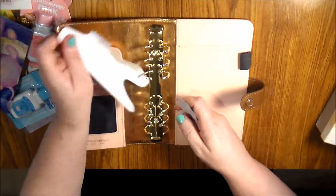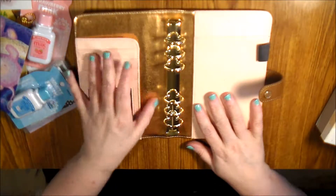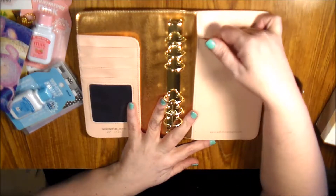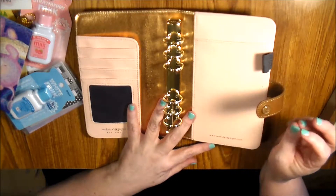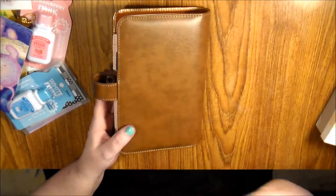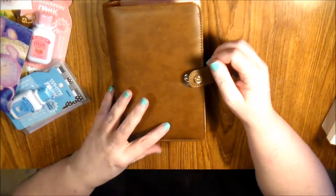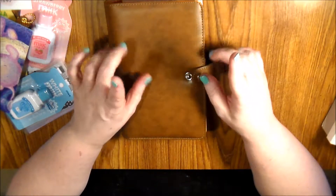I'll take this out — I should have done that in the first place. I'll have a setup video. It has three pockets — one here, here, and then this little window. I have no idea what I'm going to do with this window. I want to eventually get a little notepad to fit back here, and the pen holder which is elastic so it can hold almost any pen. It did come with a little key chain hangy-bobber thing.